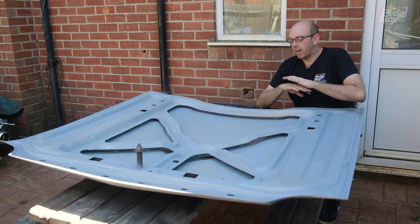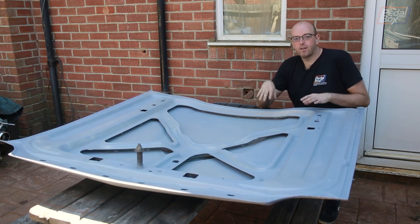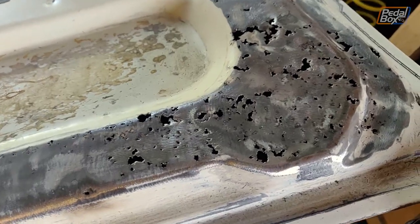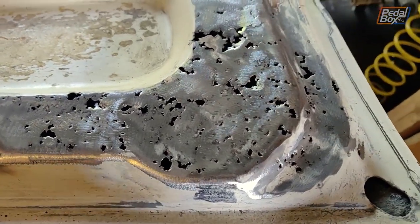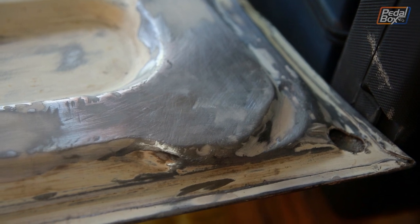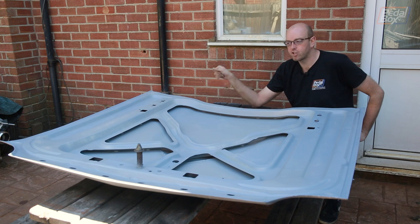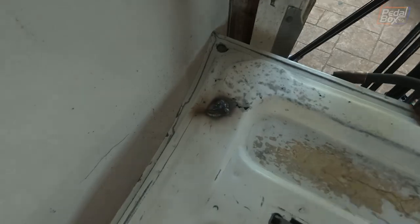Then we went through, sanded everything down, got rid of as much rust as we possibly could and found a bunch more holes. So I've had to replace all of the sheet metal around this corner, which is a pain. I hate working on bodywork but this is not going to be the last bit I have to do. I'll show you some video of me failing at welding this and chasing holes — I maintain I hate bodywork, I'm not good at bodywork. That's my best part.